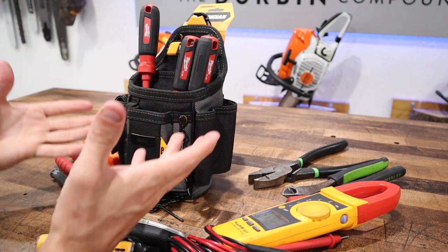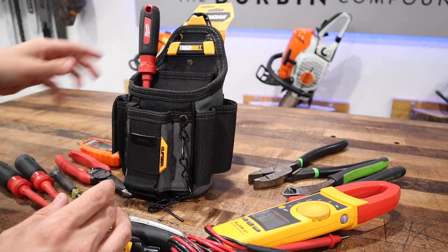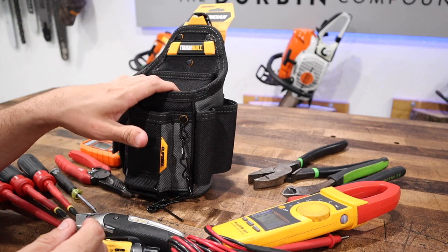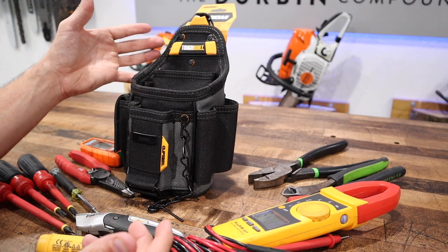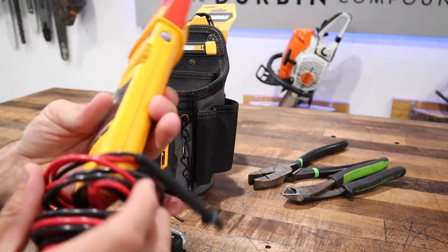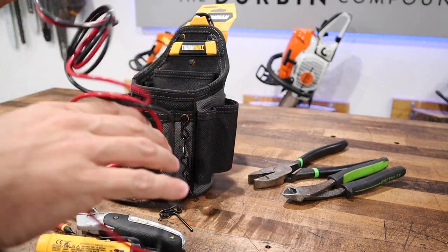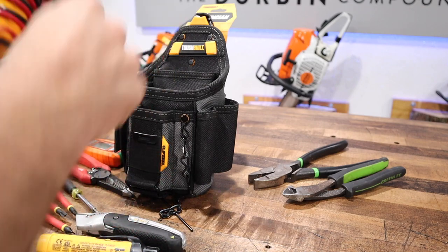You would usually have some nut drivers with you — probably a quarter inch and a five-sixteenths — or maybe just an 11-in-1 multi-screwdriver, which would be good for this pouch. But there's no apparent place to put it. And of course, I think every electrician's pouch would not be complete without a multimeter.